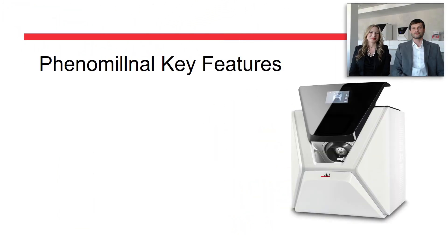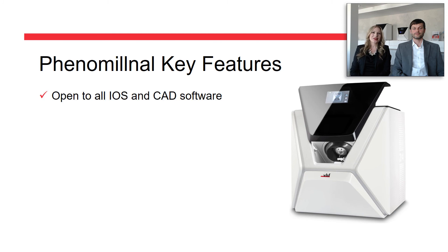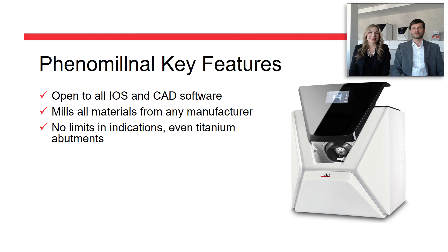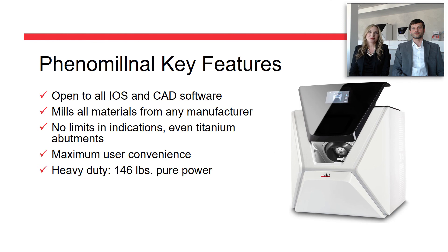To sum it up, the Z4 is open to any intraoral scanner and CAD software. It mills any materials from any manufacturer — there are no limits on indications. It even mills titanium abutments. It offers maximum user convenience. The Z4 is a heavy-duty machine — 146 pounds of pure power with a very small footprint. And not to forget, it's the most cost-effective mill, well worth its investment.